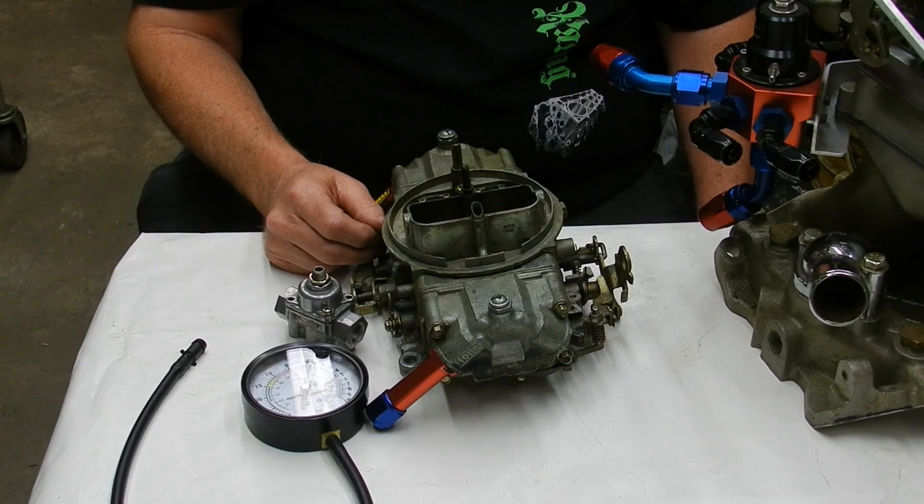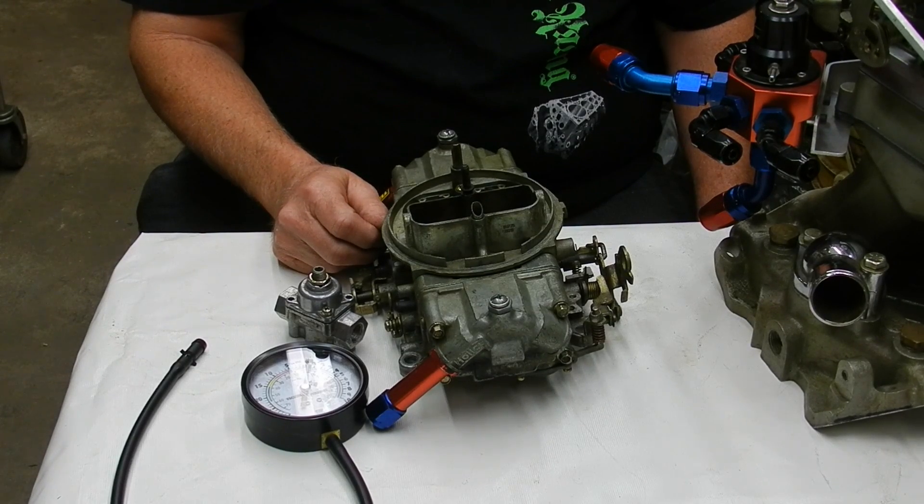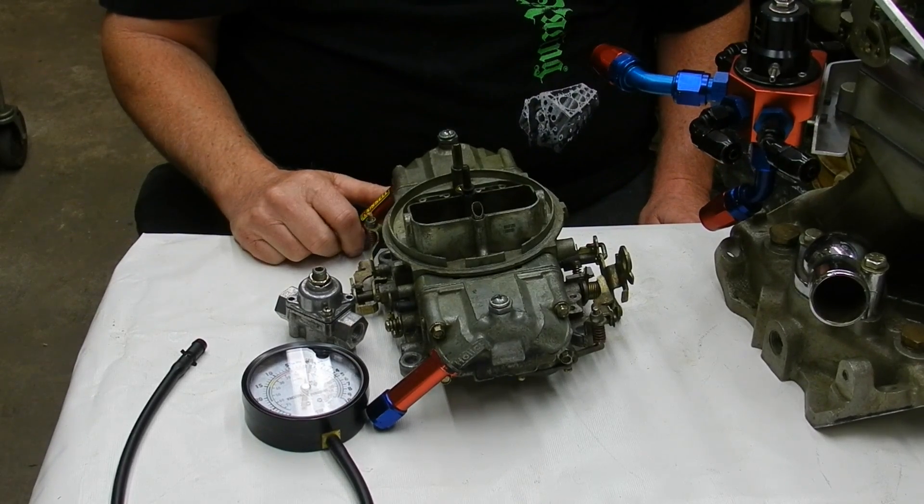Remember: 7 PSI and under. We want around 6 PSI for most motors. If you're drag racing, you might go up to 6.5, 7 at the very most. That's with carburetion — not fuel injection, just carburetion.